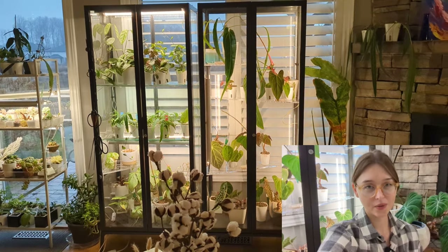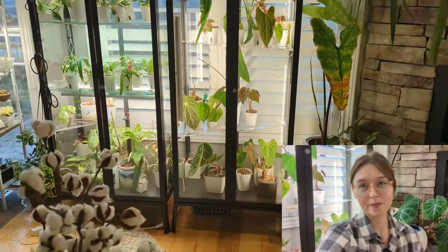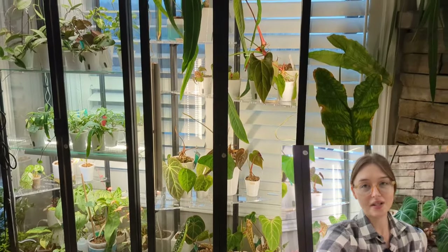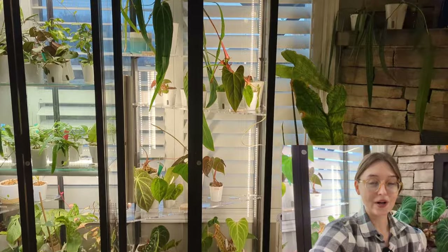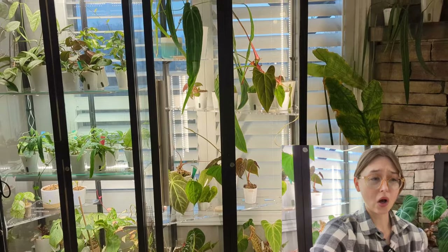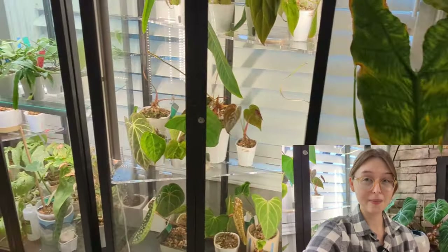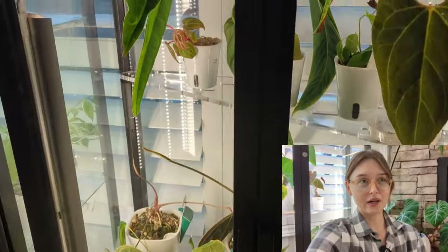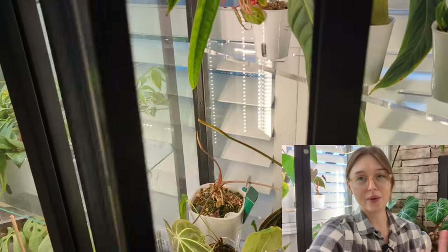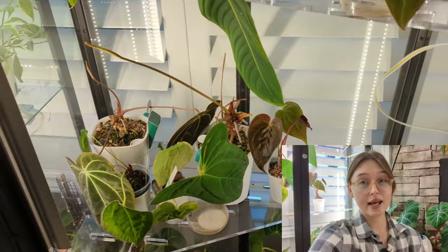Today we're doing part two of my IKEA greenhouse cabinet tour. What happened was I filmed the first part, and I basically changed the design immediately after. So I'll show you how I have it set up — I'm really happy with the setup. Also, in the meantime my cabinet got western flower thrips, so basically all of my anthuriums have them and I'm in the process of treating them. I'll also walk you through what I'm doing to deal with that.